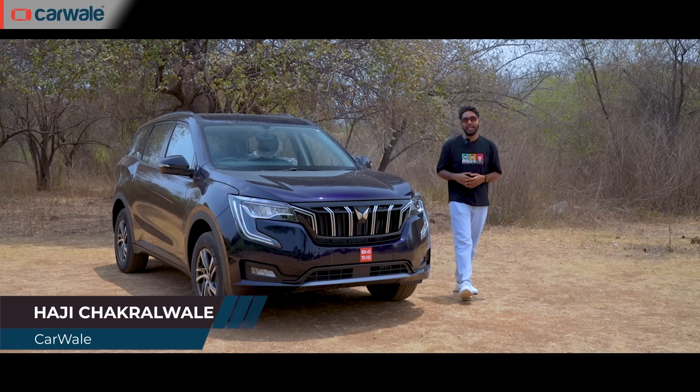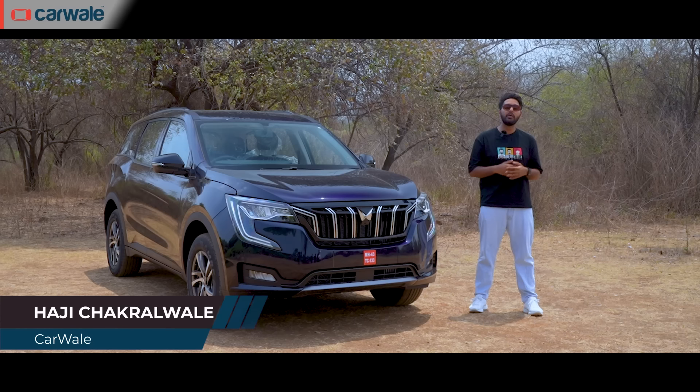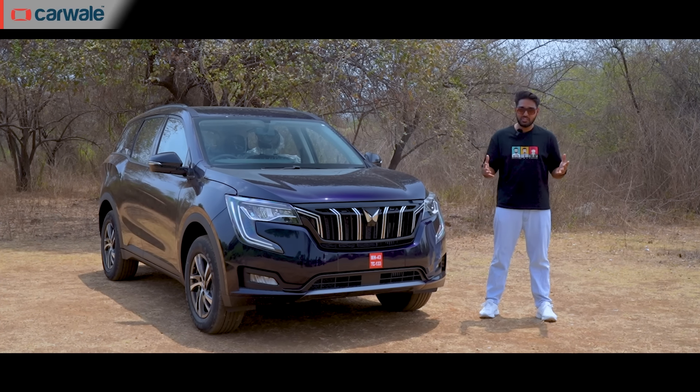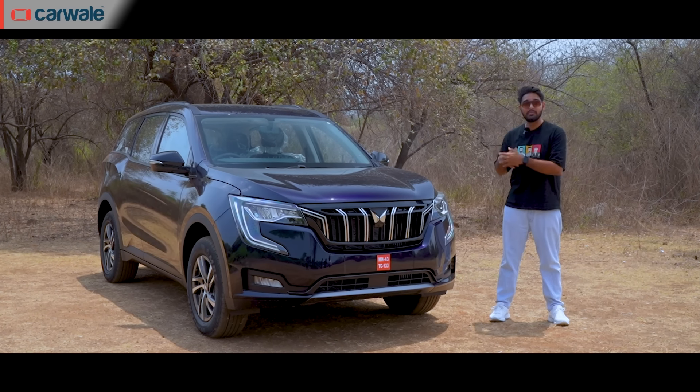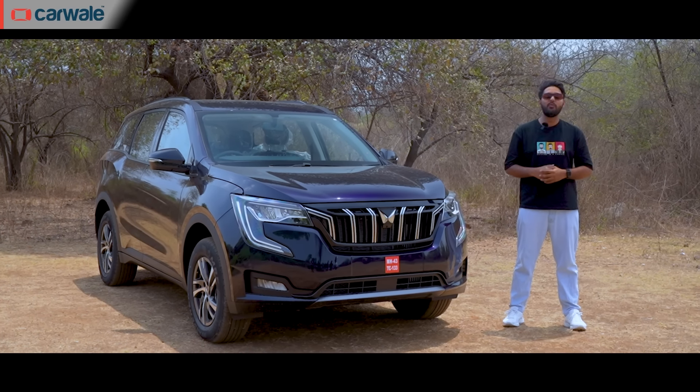This right here is the Mahindra XUV700 and no, this is not the top spec but the mid-variant called AX5. In this video, we'll compare the prices and features of all the variants and we'll see whether this comes out as the most value-for-money variant or not. My name is Haji and you're watching CarWale.